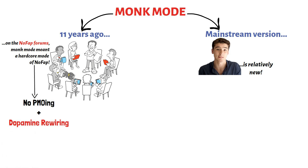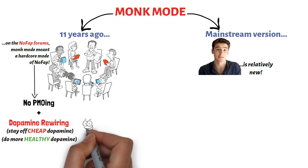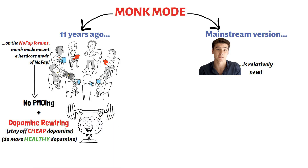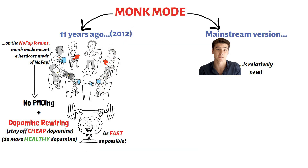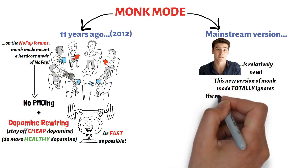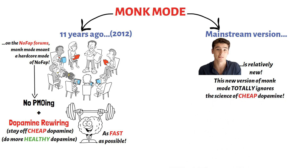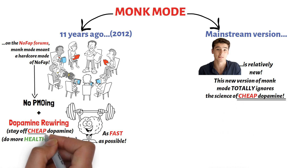The idea is that together with your nofap, you stay off habits that give you cheap dopamine, and at the same time you do more habits that will give you healthy dopamine. The reasoning behind this version of monk mode is to help you rewire your dopamine pathway as fast as possible in the shortest period of time. This version of monk mode is different from the current mainstream version because the new version being peddled by Iman Ghazi and other YouTubers totally ignores the science of cheap dopamine. And when it comes to any version of monk mode, the concept of cheap dopamine is crucial to making the whole thing work.